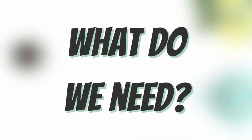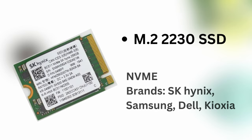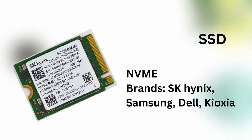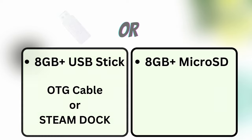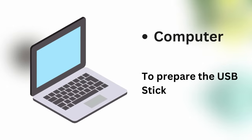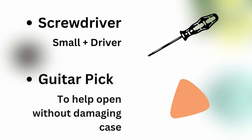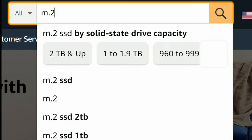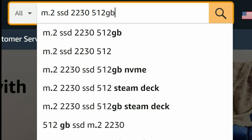To upgrade, we'll need a few things: an M2-2230 NVMe, an 8GB USB stick or microSD. If you want to use a USB stick, you'll need an OTG cable or a Steam Dock, and to prepare that we need a computer — if you don't have one handy, borrow your mate's. We'll also need a small posi screwdriver and a guitar pick. For the M2 drive, we've listed some in the video description, or you can find one yourself by using a shopping site like Amazon.